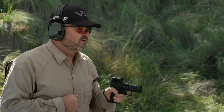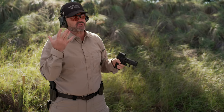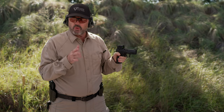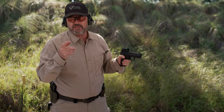Here we go. Finger straight, come up on target, slack out, like that. Notice also, just like with strong hand, I'm not canting the gun. I don't believe in that. My theory is always keep the gun straight up and down if at all possible. And if you do cant, minimize it and know you're canting.